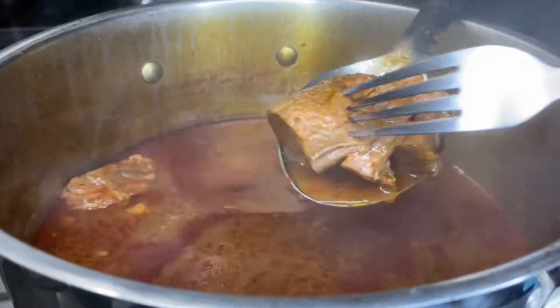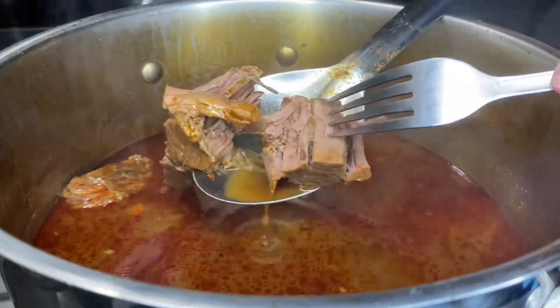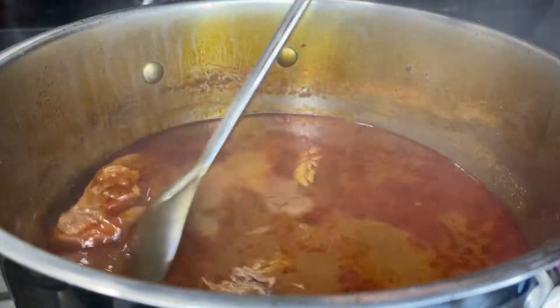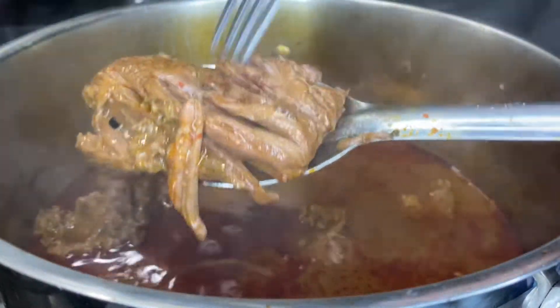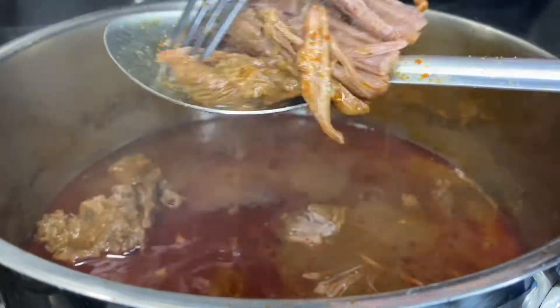Now it is done. Baby, look at that — pulled apart, barely touching it. Do not play. Because that's how you want your meat to be — you don't want tough meat at all. If it ain't looking like that, you've got to cook it some more, at least an hour more.